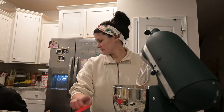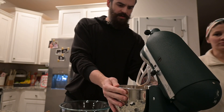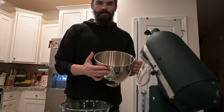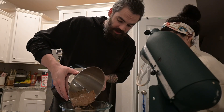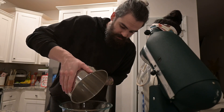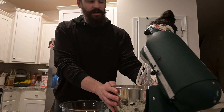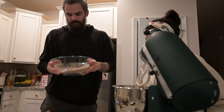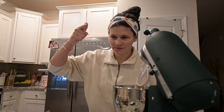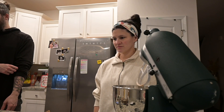Rookie mistake — we shouldn't have put the dry ingredients in that bowl. But it's not that big of a deal. You typically want to mix your dry ingredients in a separate bowl, not the one you're about to mix your wet ingredients in, because you typically need to mix the wet ones in the mixer. We'll set this aside.